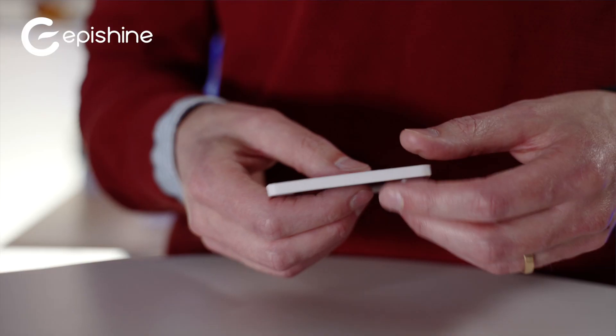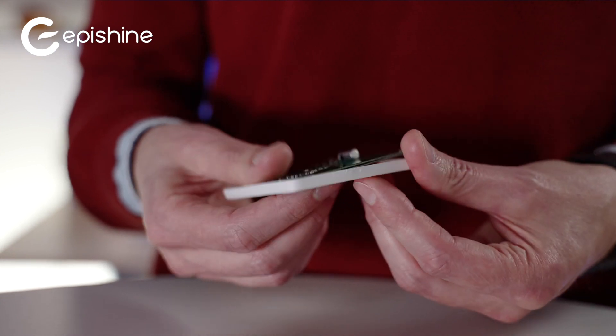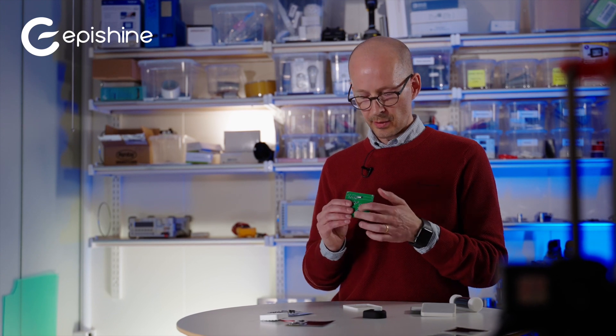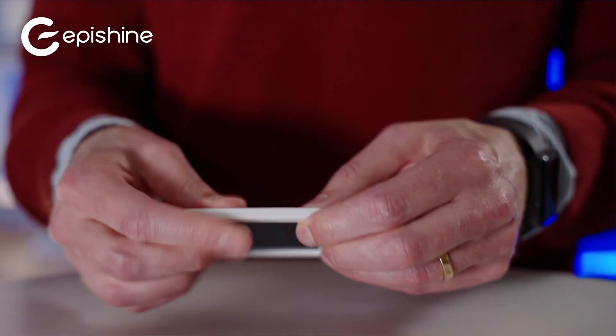So this is the bare minimum, and I can just take it apart to show how easy the mechanics can be. It's just the board with the cell on one side and electronics on the other side. You just snap it together like this. On the back side you have a simple temperature sensor.